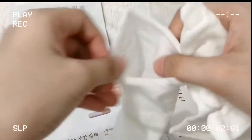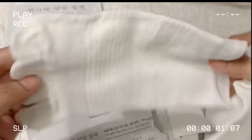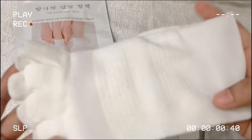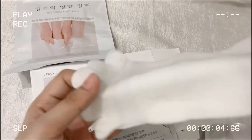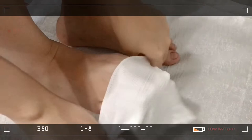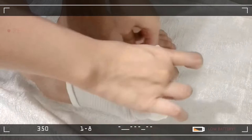So here is the foot mask and I will try it on my feet. But there is more — this foot mask has a scent, a nice scent like a flower. It's a little bit watery.